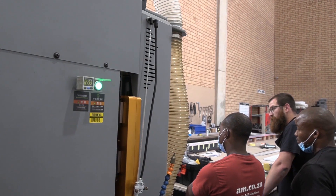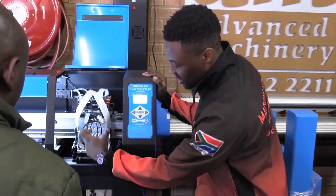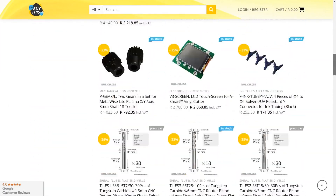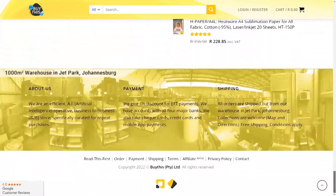Ambitious Academy ensures that our clients achieve the very best levels of productivity by providing training and certification. And our automated AI-driven online store, BuyThis, brings all products online and distributes countrywide.